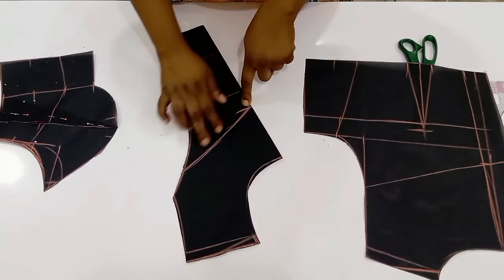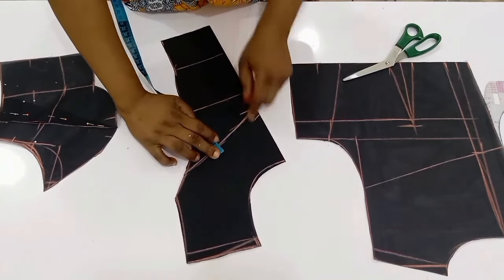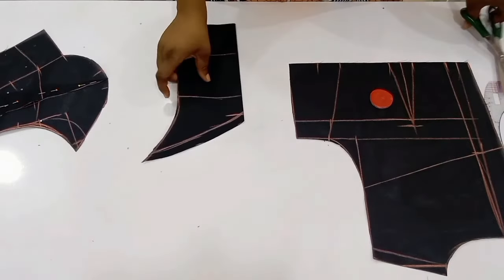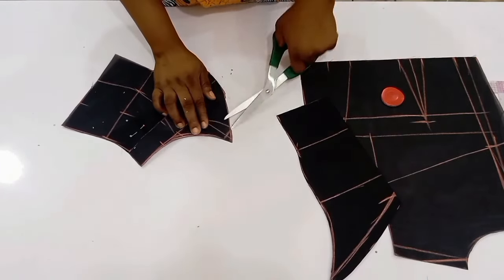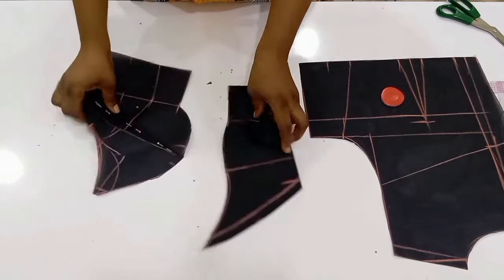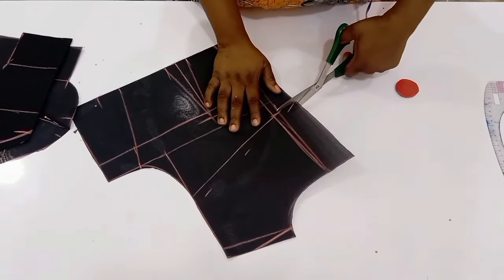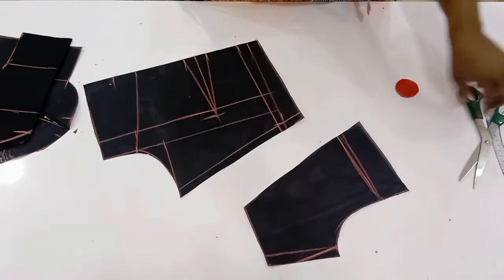Now that I'm done cutting out on the lace I'm going to bring back the pattern and cut off the yoke. To cut off the yoke I'm going to add half an inch for sewing allowance, so I'll come up by half an inch and cut it out. I'll move over to the side front and equally add half an inch for sewing allowance. Then I'll move over to the back to cut off the back yoke, equally adding half an inch for sewing allowance and cutting it out. This part that we just cut off — we are not going to be needing it anymore; that part of the yoke is no longer necessary.